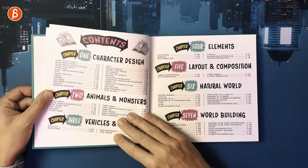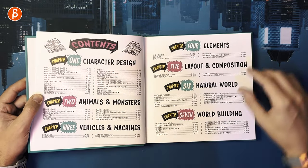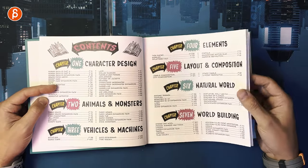This is Volume 6. Here's your outline: you've got character design, animals and monsters, vehicles and machines, elements, layout and composition, natural world, and world building.